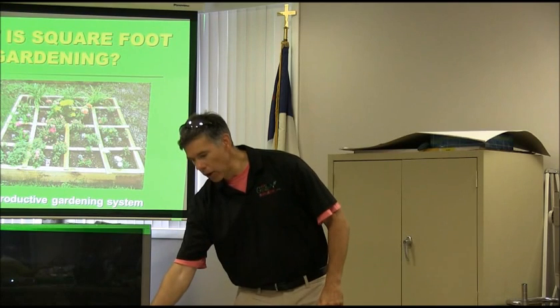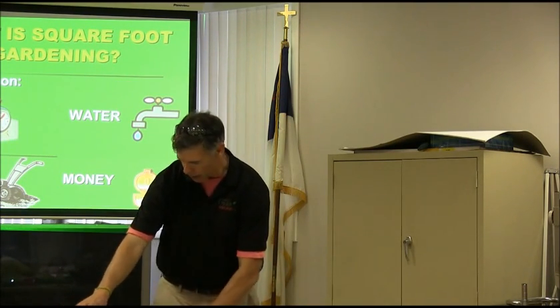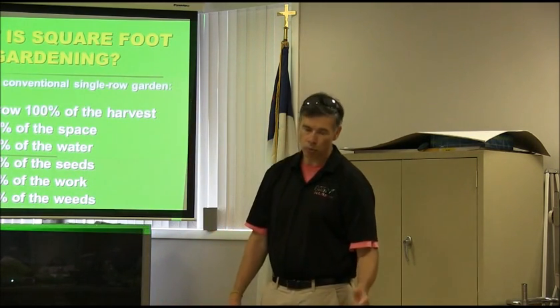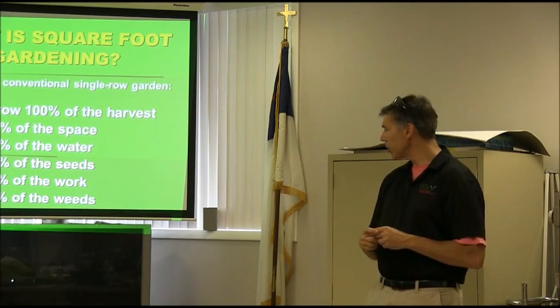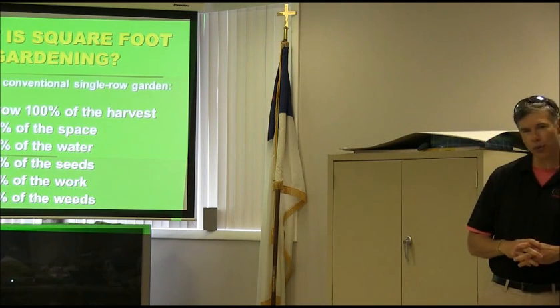What is square foot gardening? It's a simple, productive gardening system. It saves you on time, water, work, and money. Compared to a conventional row garden, you can grow 100% of your harvest in 20% of your space, using 10% of the water, 5% of the seeds, and 2% of the work. You start out with zero weeds.